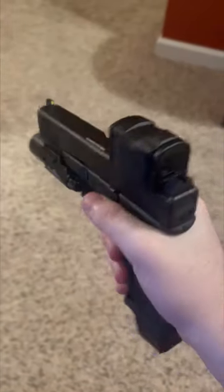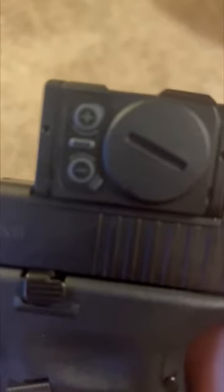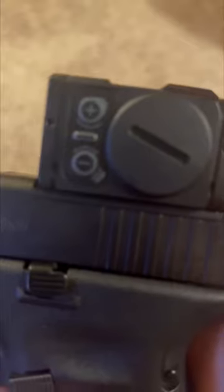Let's discuss the Aimpoint Acro P2 today. The P2 has two buttons on the side. The top button is clicky and the bottom button I would describe as mushy.